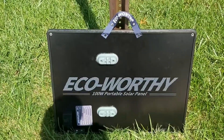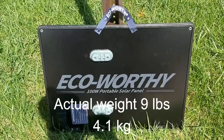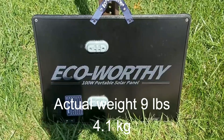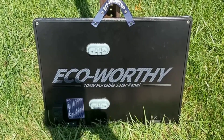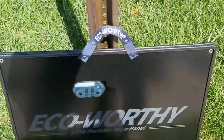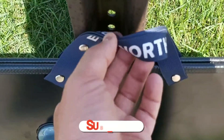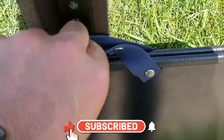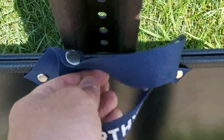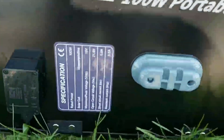One thing I noticed about this solar panel is that it's very lightweight — it's actually one of the lightest 100-watt folding solar panels I've come across. I'll confirm the exact weight in the description once I check. Here you can see the brand name and the handle of the solar panel. It has these clips that lock the two panels together when folded, which is a nice feature. Once you unclip those, I'll show you some specifications.